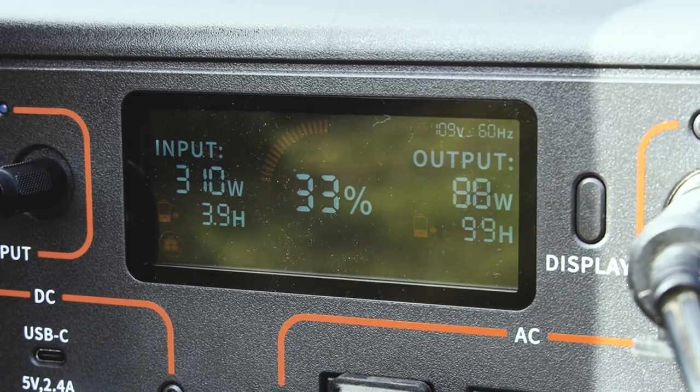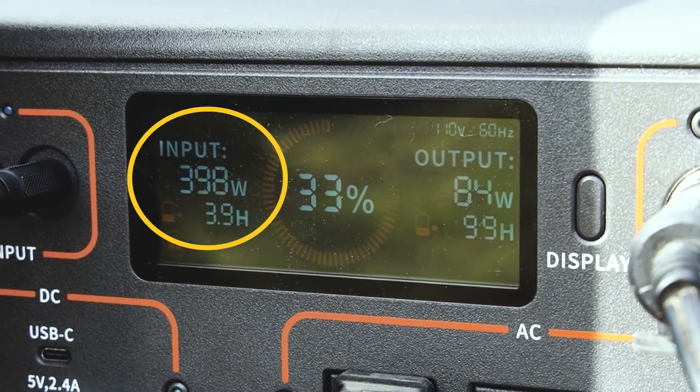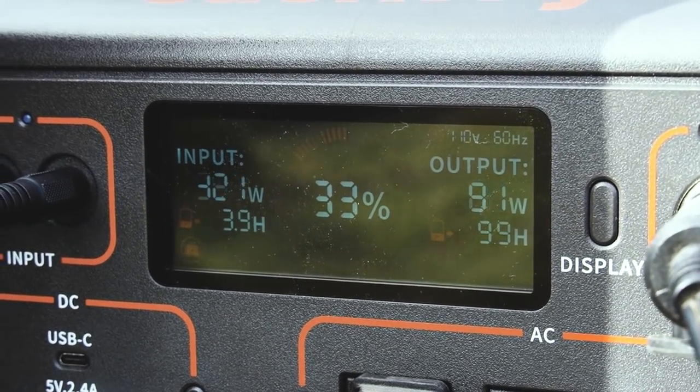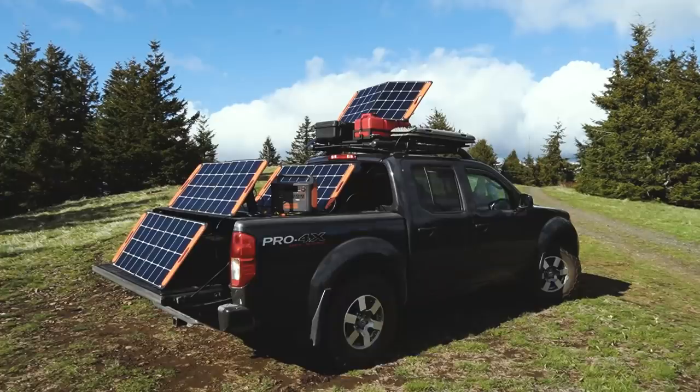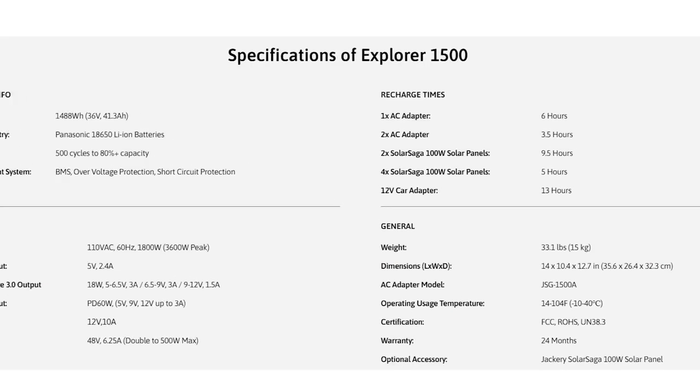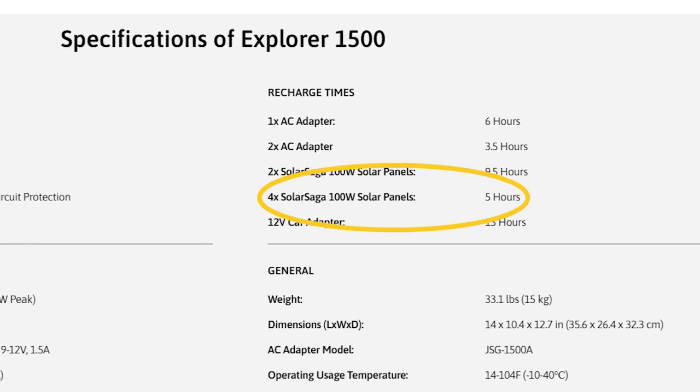To my surprise, I was actually able to get the full capacity out of the four 100 watt panels when the clouds would part. In optimum conditions, a steady 400 watt input from the four panels will fully recharge the 1500 in about five hours.